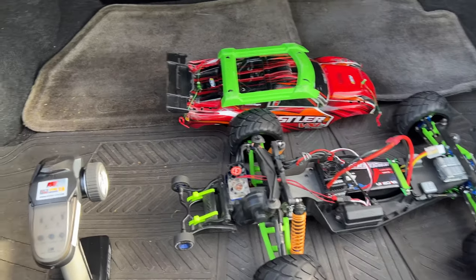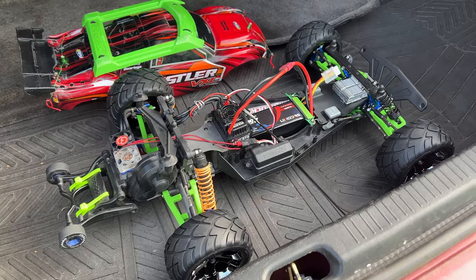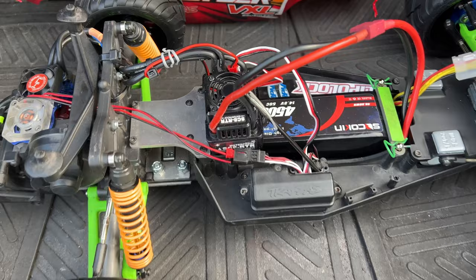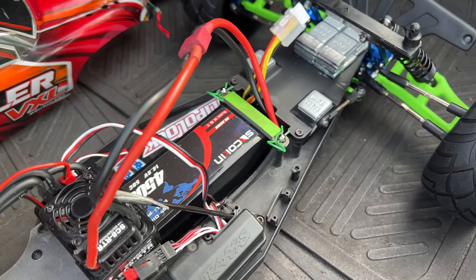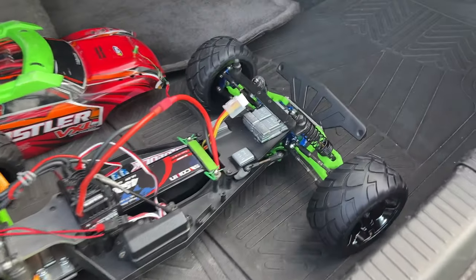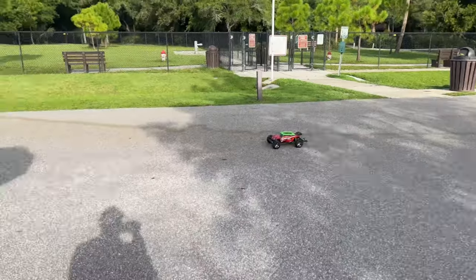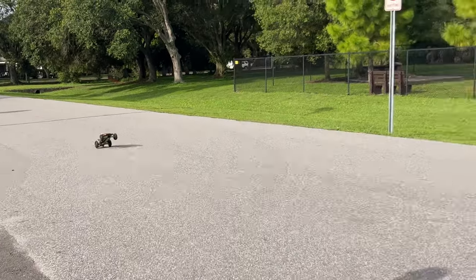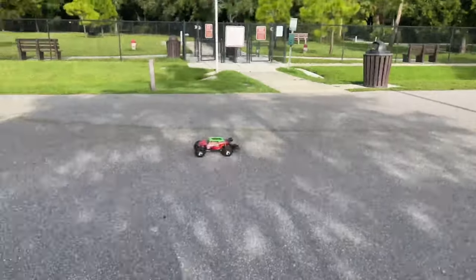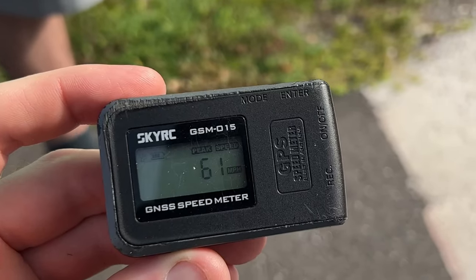All right, so this is Colter's car — my friend here. I won't show him on camera, he's camera shy. So what do you got done to this? He's got a brushless system in it — 2500KV motor and a 120 amp ESC running on 4S. Check out the underside — extended chassis, lots of weight up front. We'll get this thing out and see how fast it goes. It did 61 miles an hour — that was quick to get up to 61, that's for sure!